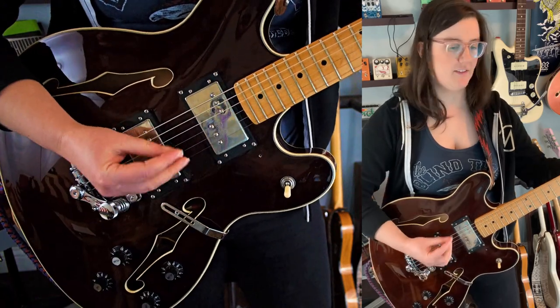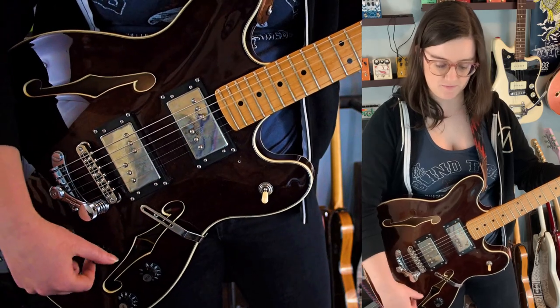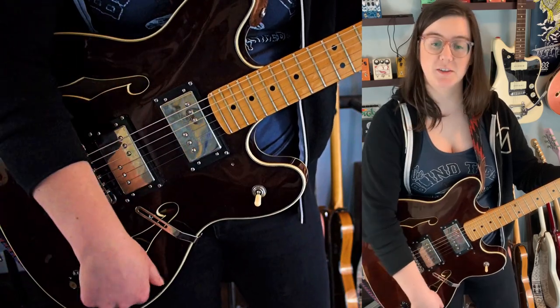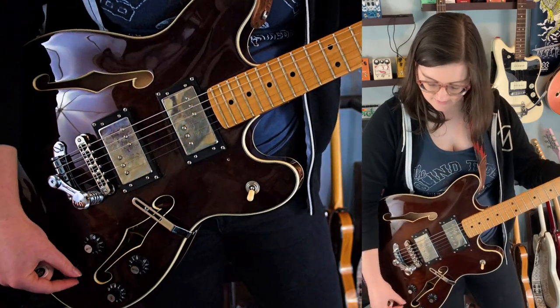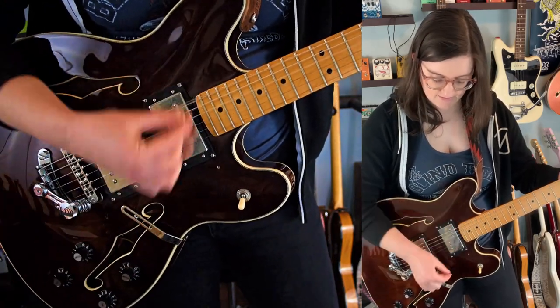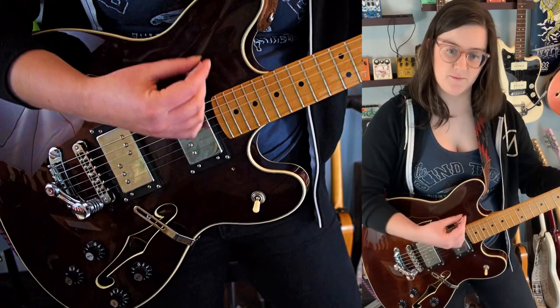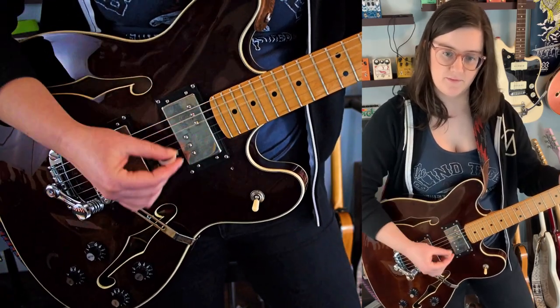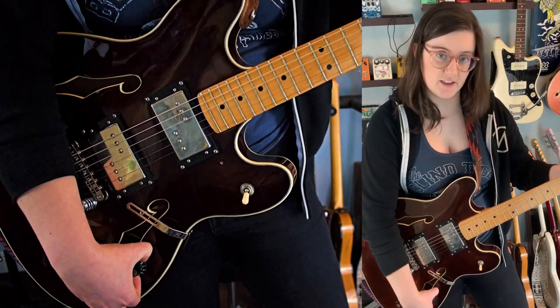Simple coil cut. That's not the bridge volume — that is the bridge volume. So I'm going to turn up the bridge and let's hear it as a single coil.